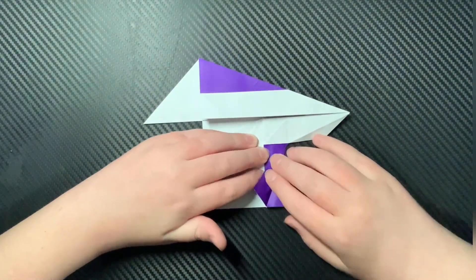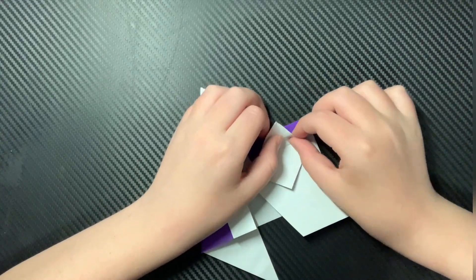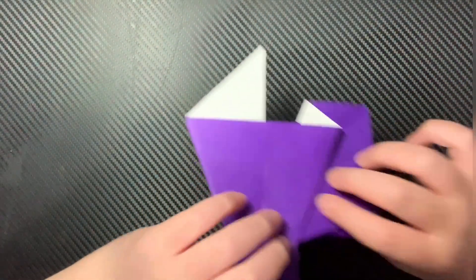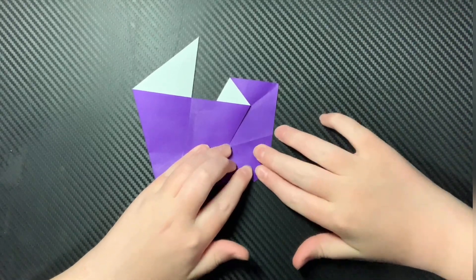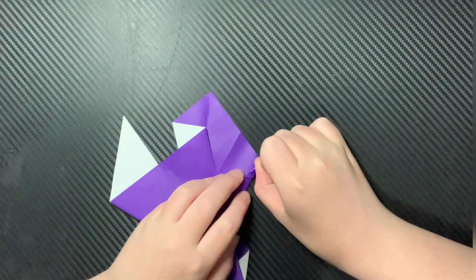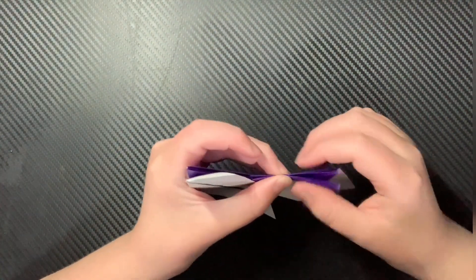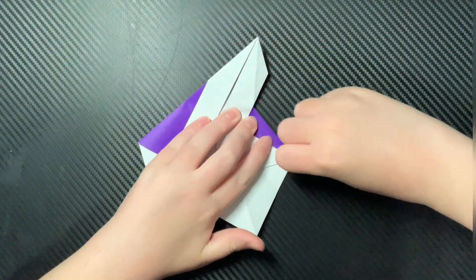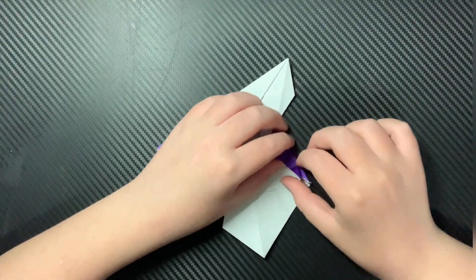Just like that. Now fold that down. Then do these series of folds and unfold, and then you can inside reverse fold them. Now you can do that to the other rack — repeat the same sequence of folds. Then you can inside reverse fold them. Now you can fold these up where the bottom edge is parallel to the fuselage line — just like that. Now unfold them, and then inside reverse fold them.